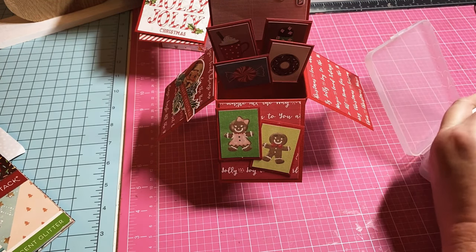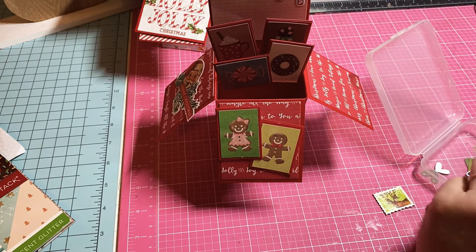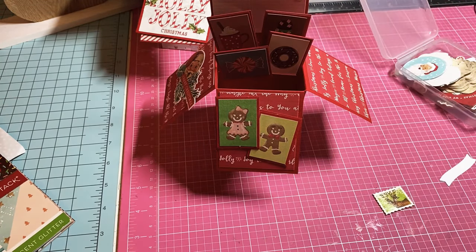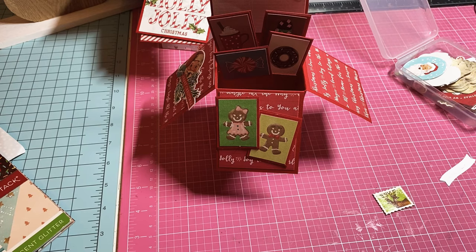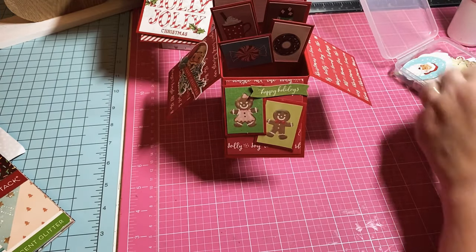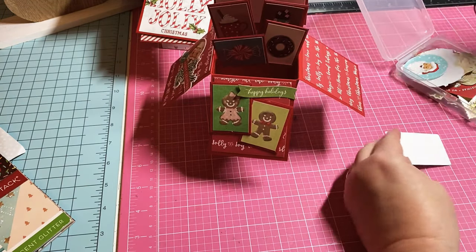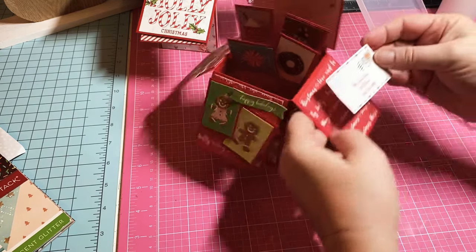Now let's see if we want to put something on all the sides because it's a pop-up greeting. I've got some little candy cane here — that'll go right here and cover up where I cut. Now I just need one more thing for the other side. I've got a 'Happy Holidays' — let's put that over there. You can add these on dimensional tape if you want.